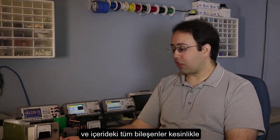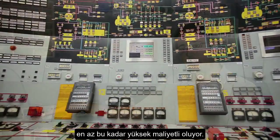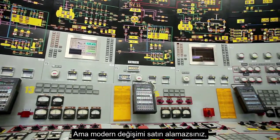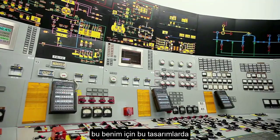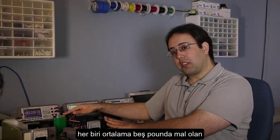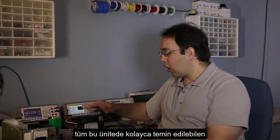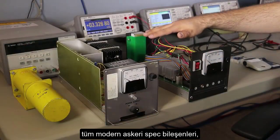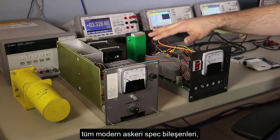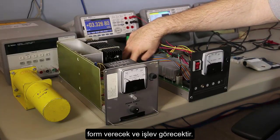It weighs almost 30 pounds and all the components inside are obsolete, so this is a high-risk power supply that plants need but can't buy. This is my modern replacement — it only weighs about five pounds, uses all modern military-spec components that are readily available, and this entire unit will slide in and form fit and function just like the original.